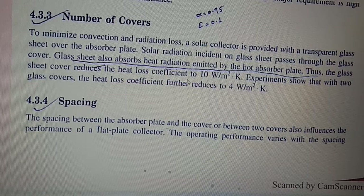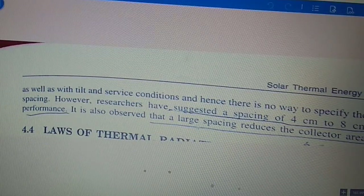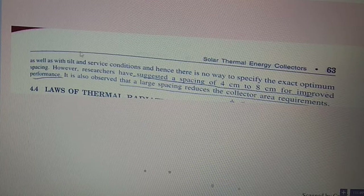With one glass cover, the heat loss coefficient is reduced to about 10 W/m². With two glass covers, the heat loss coefficient is further reduced to 4 W/m². Spacing also affects the performance of the flat plate collector. The spacing between the absorber plate and the cover, and between two covers, influences collector performance. The operating performance varies with spacing, tilt, and service conditions; however, researchers have suggested a spacing of 4 cm to 8 cm to improve performance.